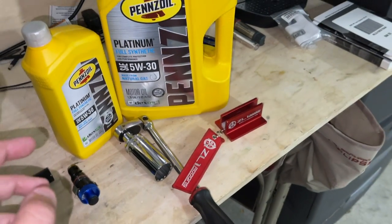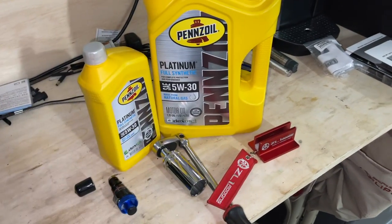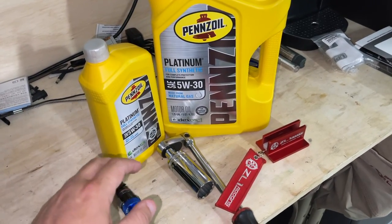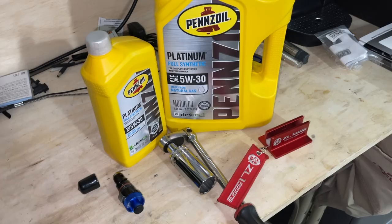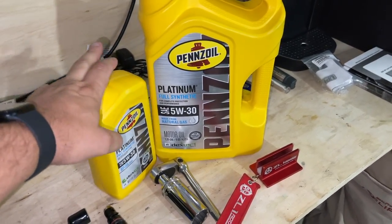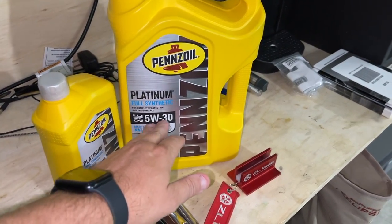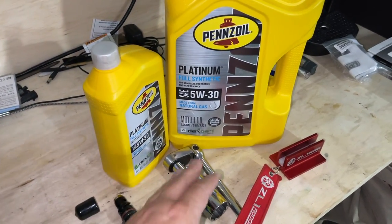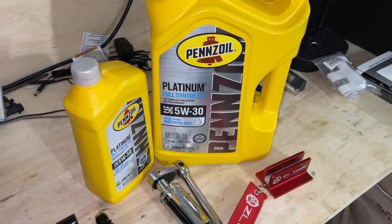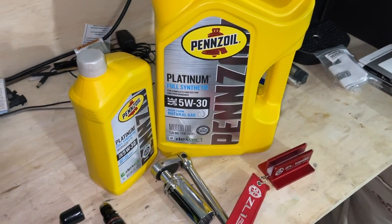I'm switching out to Pennzoil Platinum full synthetic oil. Everybody's got their own preference — use whatever you want as long as it's the correct weight and meets the specifications Ford introduced for the oil. This exceeds any specifications for this weight. I may later go to a 5W40 or 0W40 — the zero is just for winter weight and it doesn't really get that cold around here. Right now it's a 500-mile oil change, the first oil change.